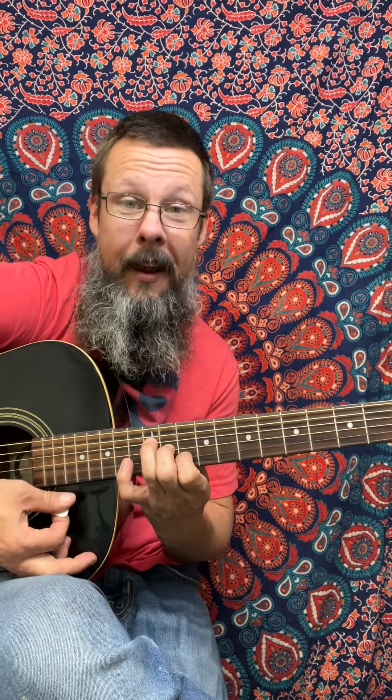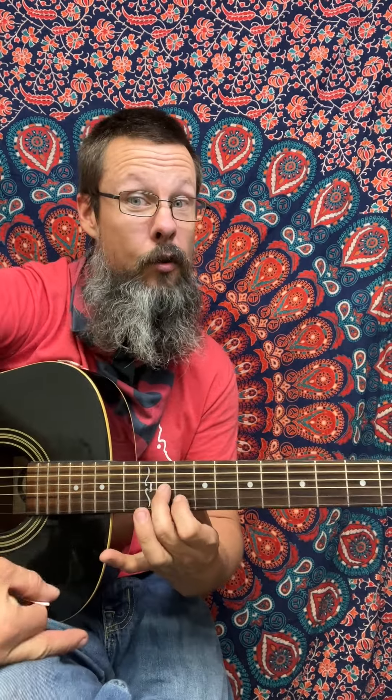If we play an E major shape at the tenth fret, we get a D major. The top portion of this is great to play. If we just play these two notes of that chord, we can put our pinky up top to get a super awesome chord. We can push our fingers from the pinky to the ring finger, skip, and play one finger, then open.